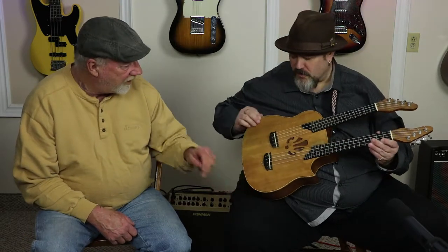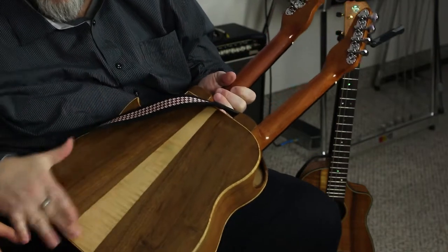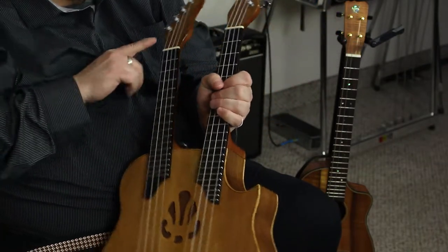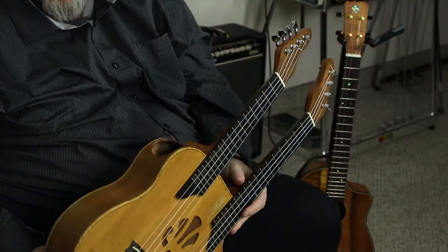The binding is bird's eye maple, it's got a spruce top, the back is walnut with a flame maple stripe up the middle, and the necks are mahogany. He's also done walnut caps on the headstocks — beautiful work overall.